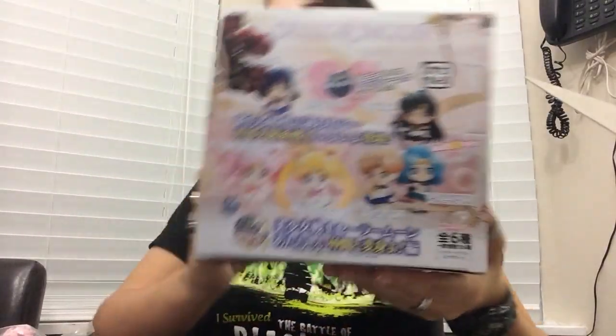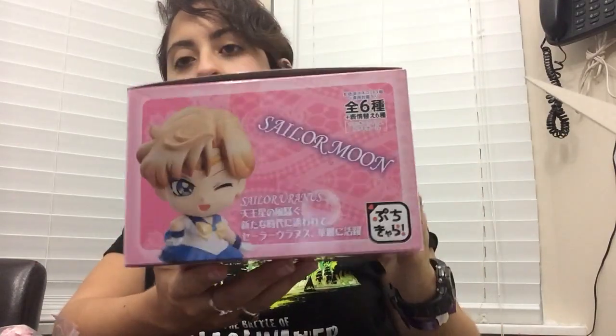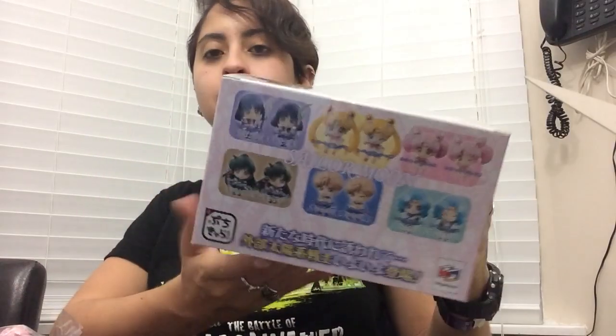Hello everybody! Today I got my Poochie Petite Set 2 from Megahouse. I ordered a full set. Here's the box. I'm going to close it so I can show it to you in all of its lovely detail. This is the top — very cute. This is a giant close-up of Sailor Uranus. These are all the figures that are available in this set.